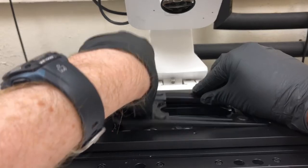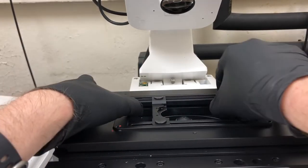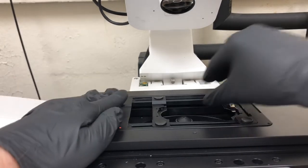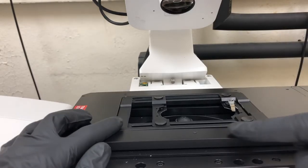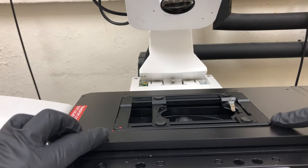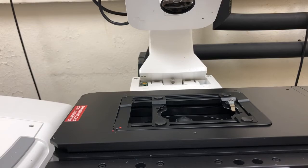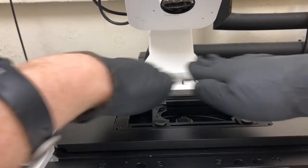I don't want something like this where it's wobbling. I also don't want something like this — you can see that it's flat here but as you move to the right it's lifted up. You don't want that because that will tilt your sample and cause all sorts of problems with the imaging.